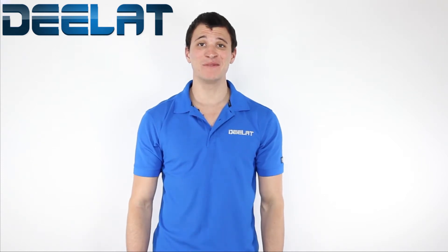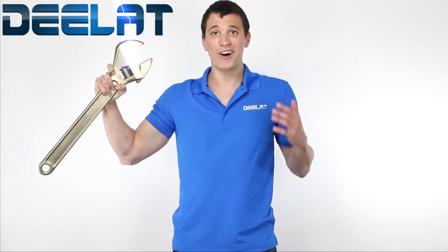Hey ladies and gentlemen, Elliot here to talk to you about the exciting world of non-sparking tools.